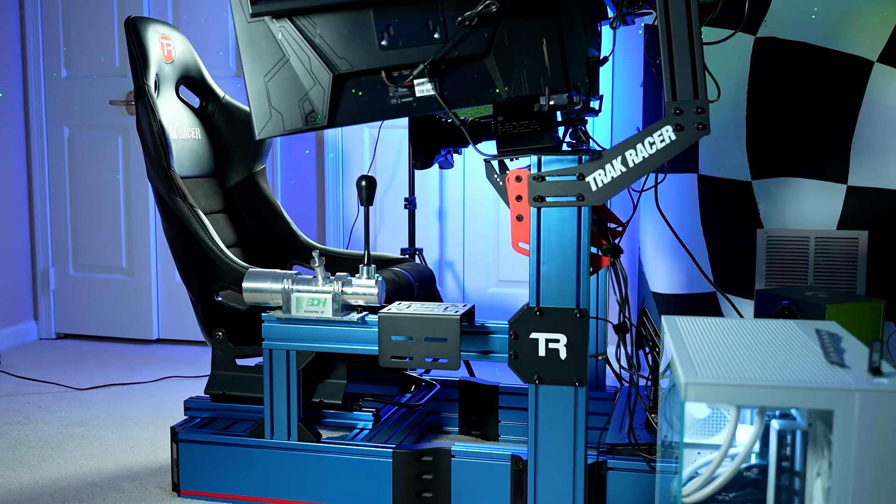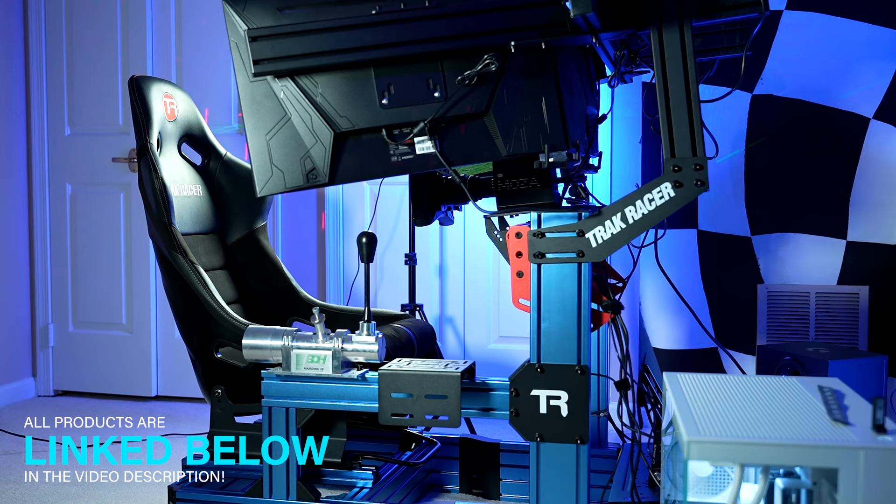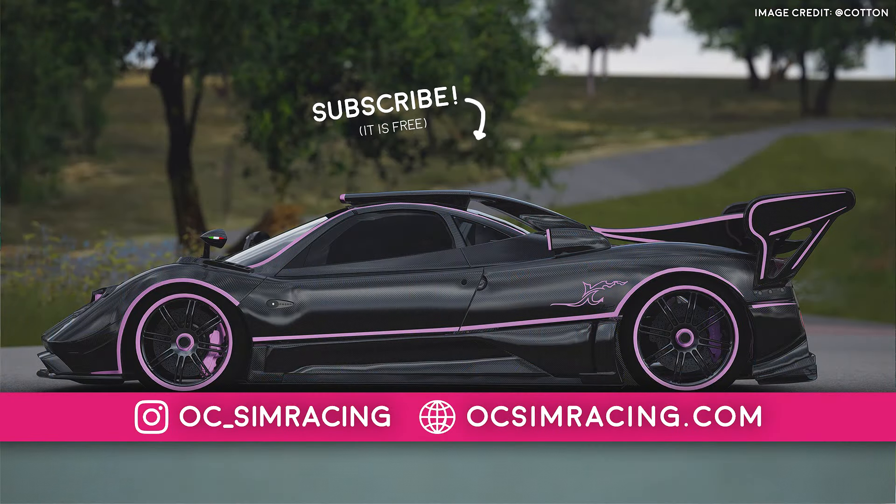So, this has been my full review on the TrackRacer TR-160S. Let me know your thoughts on it down in the comments below, and as always, thank you all for watching, stay safe, and have a fantastic rest of your day.